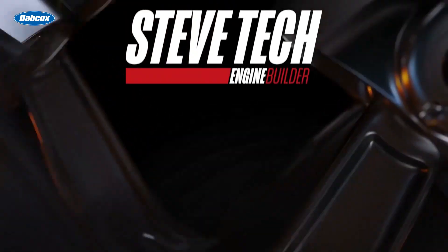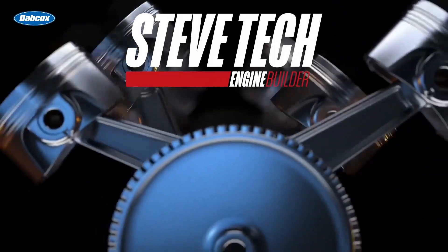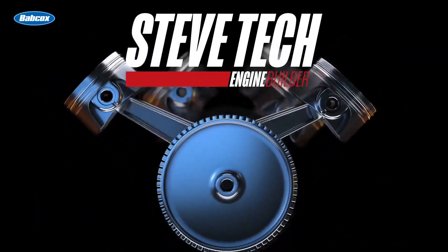I'm Steve Morris — Steve Tech. I hope you're enjoying this series. If you have any questions about what you're seeing here, send me an email and I'm more than happy to answer those questions for you.